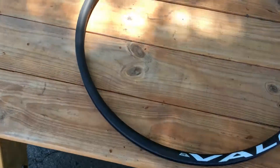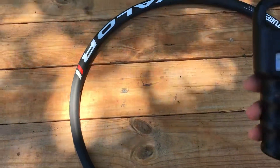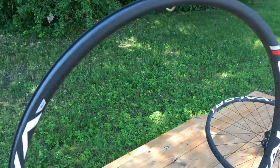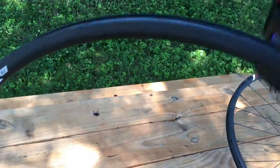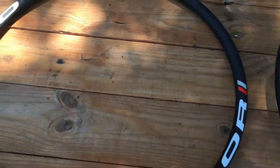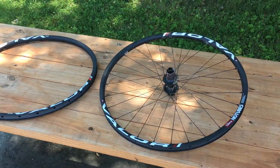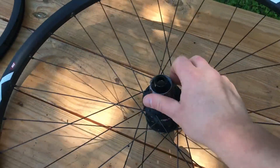And now, let's go ahead and see what the whole rim weighs. The rim itself weighs 300 grams. Thanks for watching a video on the Stans Valor 650B with the NEO Ultimate Hub. And subscribe for more.